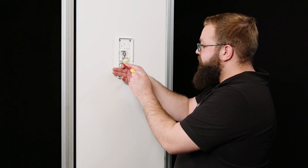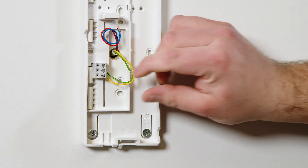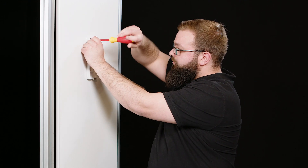Release the coloured wires from the terminal block. Then unscrew the base plate from the wall to mount the Ziedler IQ HTS.